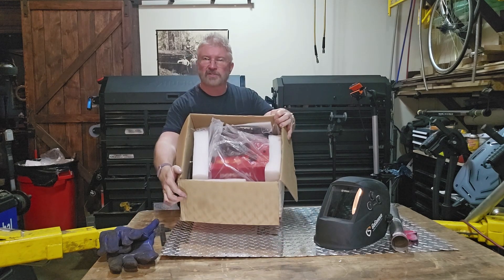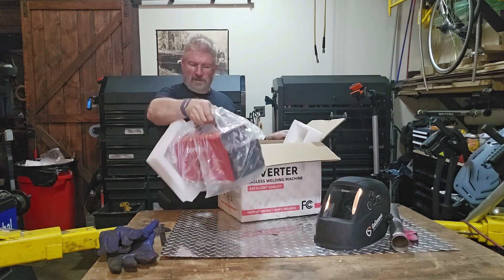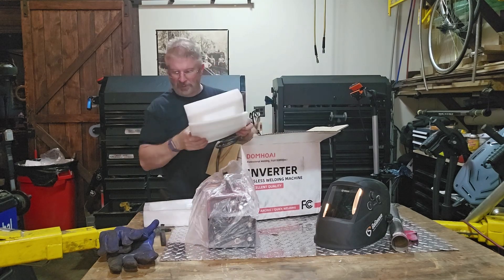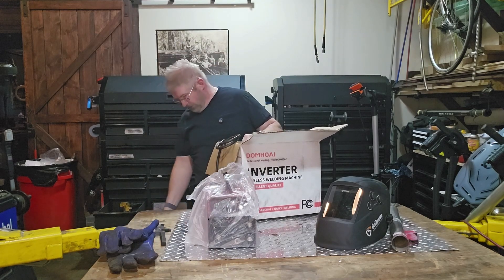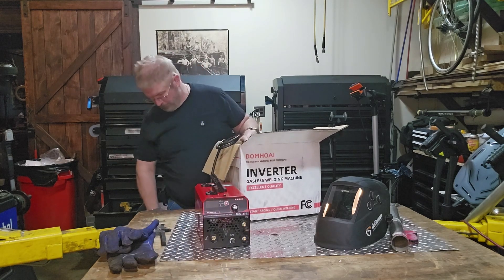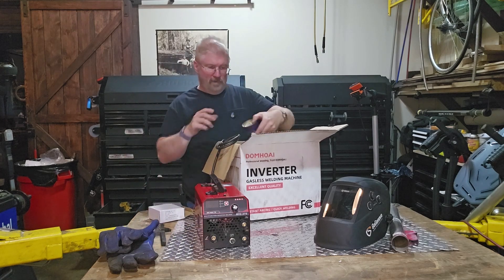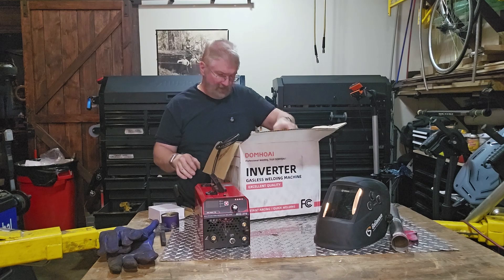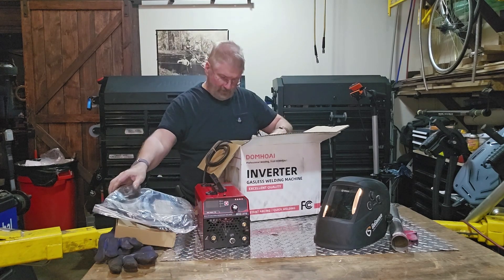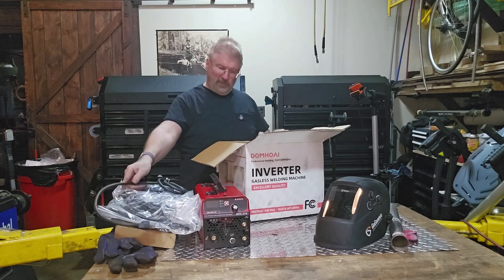Alright, so inside the box, that's your welder. Comes out and you are basically almost ready to go. Let's get this foam and stuff out of the way, get that bag off. Bunch of little goodies in here. So I've got your extension cords, your welding cords.